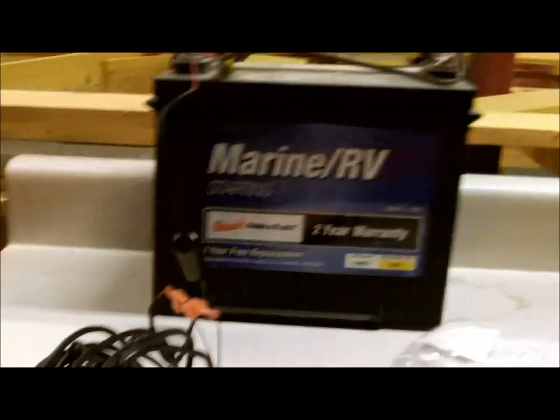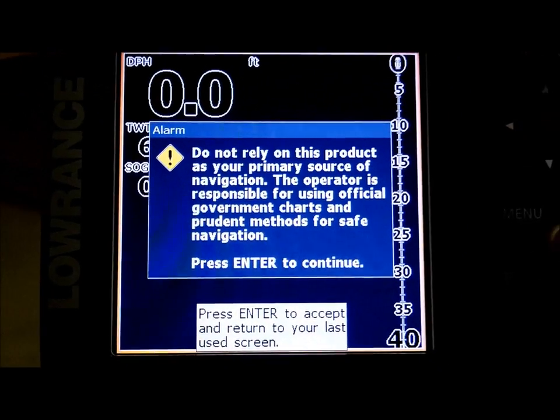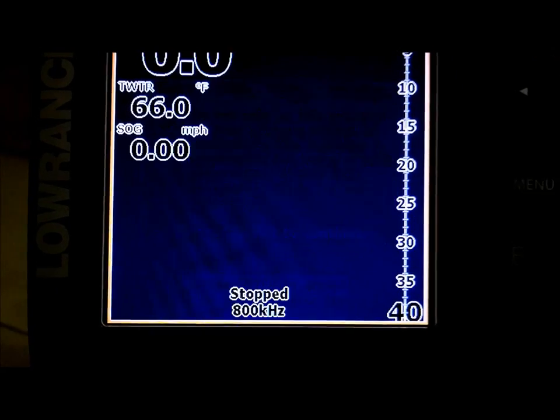We're in my basement with this unit hooked up to a battery. I'll give you guys some information on it — don't rely on this as a primary source of navigation.